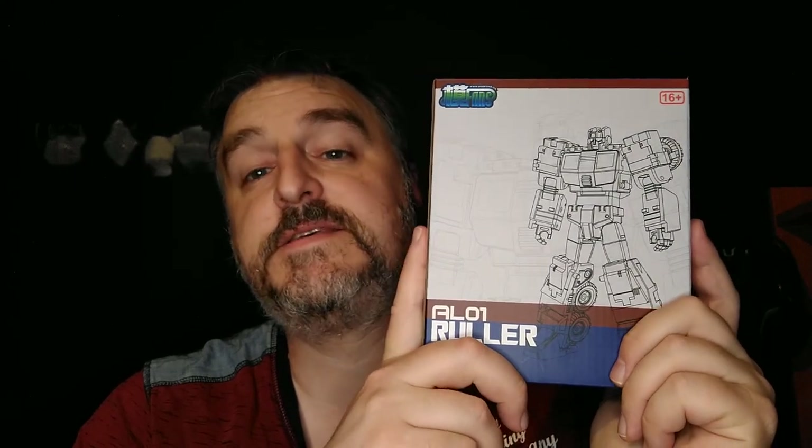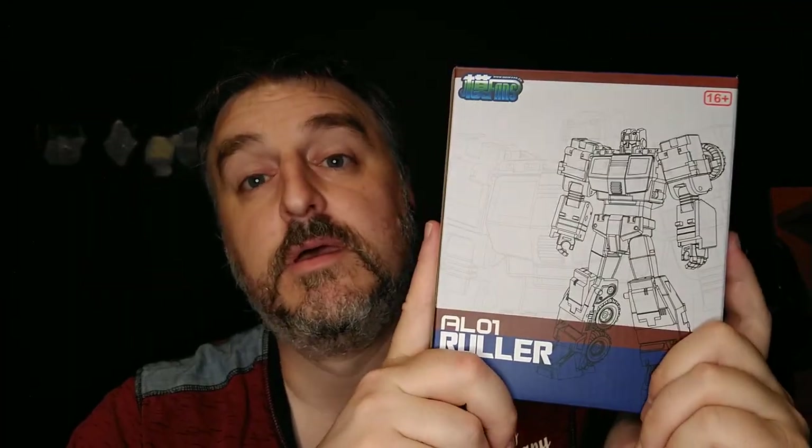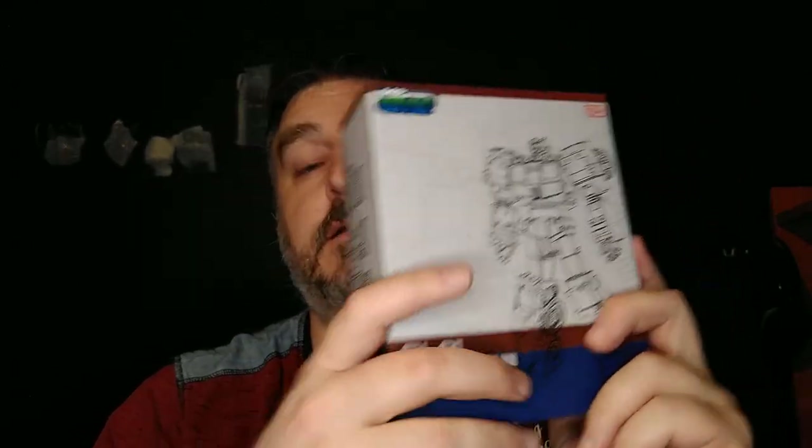This is Memo's fault — Memo224, check out his channel, links in the description. He reviewed this along with a couple of other YouTubers — the gray version. So then I went online and found the blue and red version, which he also got, because Memo gets everything. And so now I'm going to review this guy, and that's going to be fantastic. Hopefully.